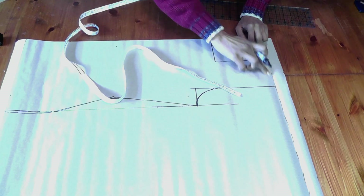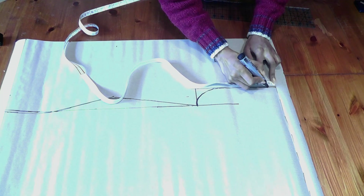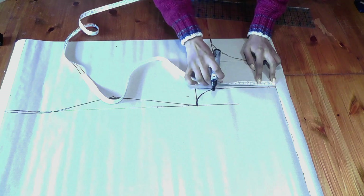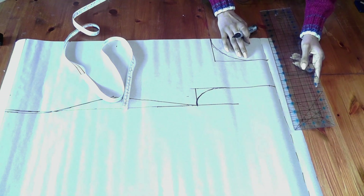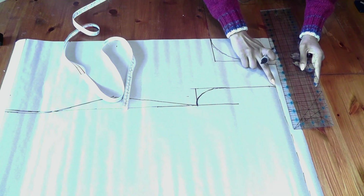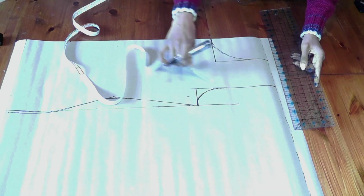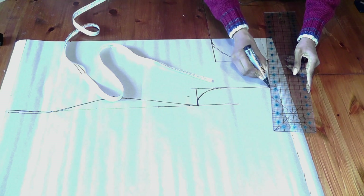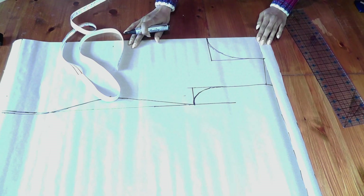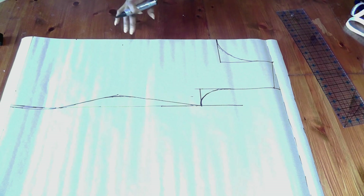Now for the shoulder slope — we can't have it straight, we need a slope. Shoulder slope varies with different people depending on their shoulder drop, and you manage it based on experience. I'm going to take three quarters of an inch — about two centimeters — so I've marked that, and from there to there I'm just going to close that off.